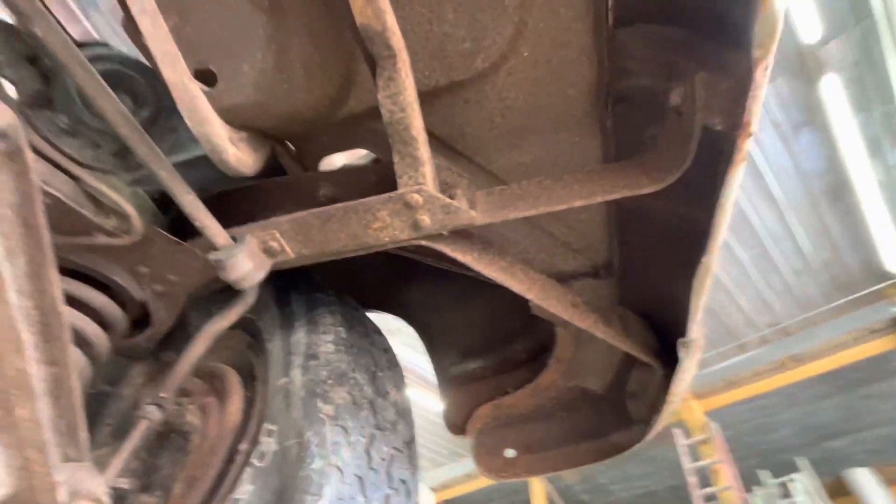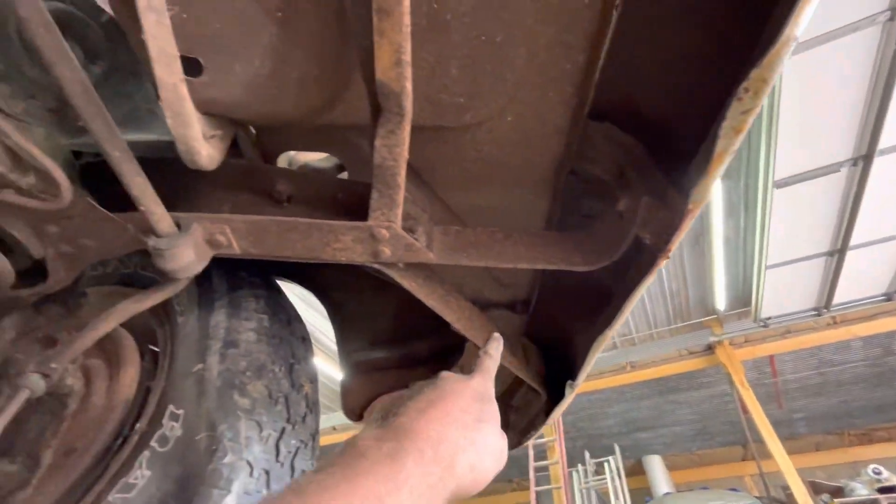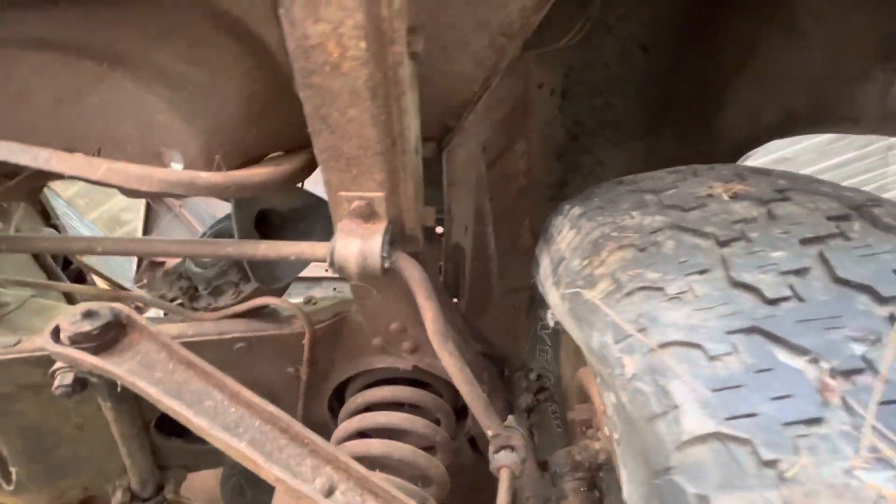We're taking all that off, so everywhere it attaches — bumper, whatever this is here — must be like a support, core support or something, right here.